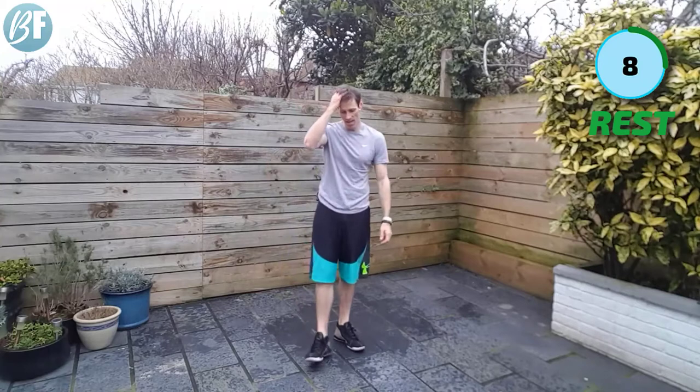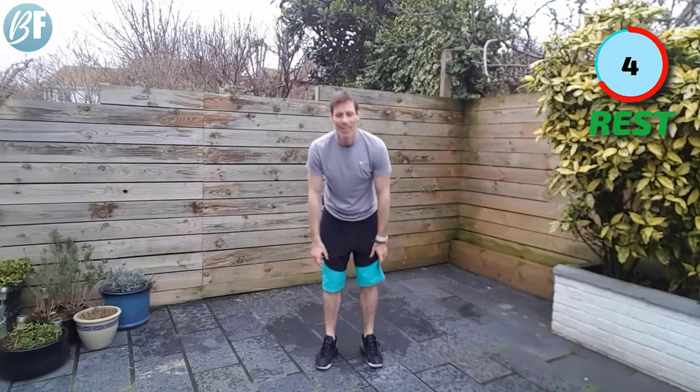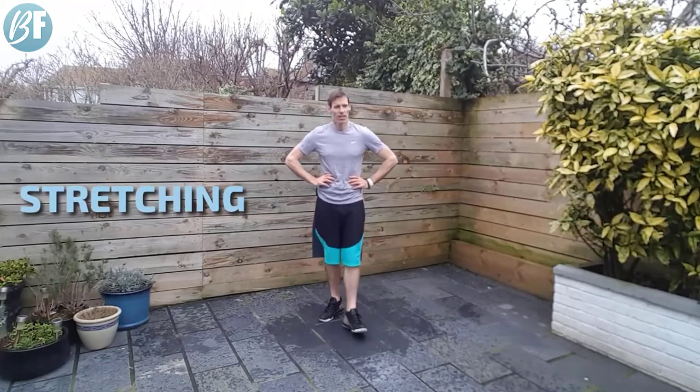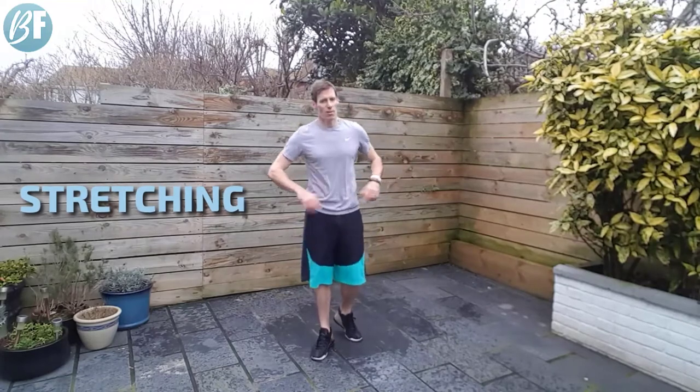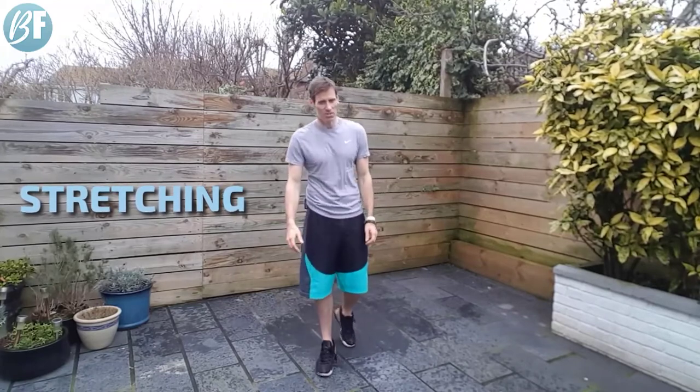Good finish there. Let's give ourselves a moment. All right, deep breaths. Grab some water if you need to. Good work, very good. Not too shabby. Try and get my breath back — we'll have a stretch. What do you say?